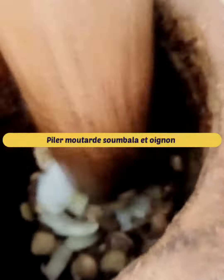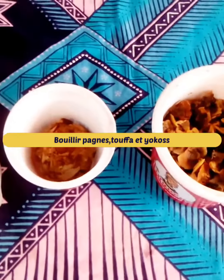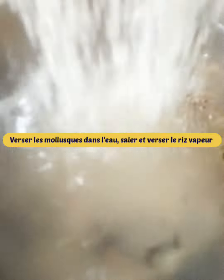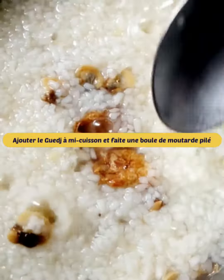Mix or crush the soumbala mustard and the onion. Boil the mollusks like the touffa, pagne and yokoss, then pour them in water and add the steamed rice. Halfway through cooking, add the guedj or salted fish. Make a ball with the crushed mustard and incorporate it in the wok while cooking.